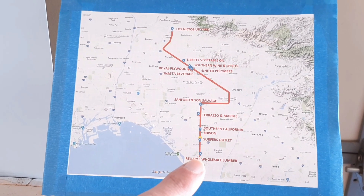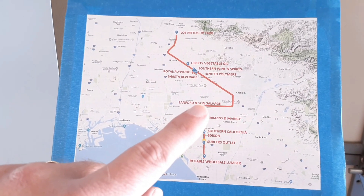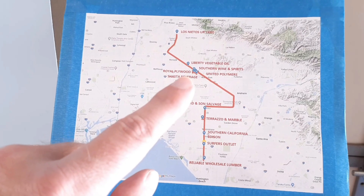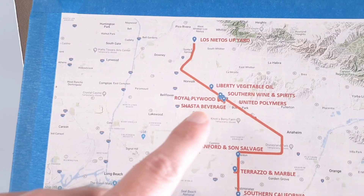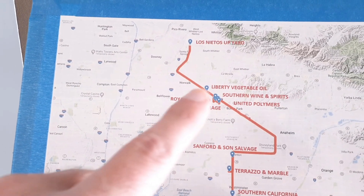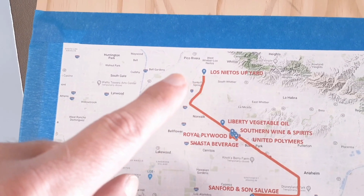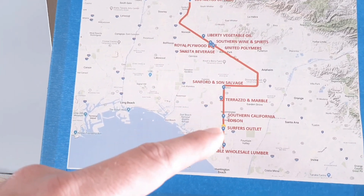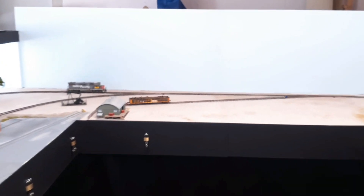Let's take a look at my map right here. Here's what we're modeling - here's Huntington Beach down here with Reliable Lumber, Surfers Outlet, SoCal Edison. This little area is Westminster where I have labeled Sanford and Son Salvage. That's Stanton, and you go through Anaheim - Disneyland is right at the tip of my finger right there. It follows the 5 freeway up into Buena Park, Cerritos, La Mirada - that's where the first industries are that we come into. Up here at Southeast LA is Los Netos, the UP yard, so that's kind of where we start out.